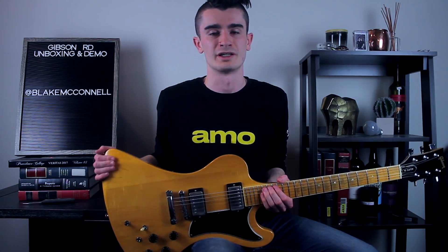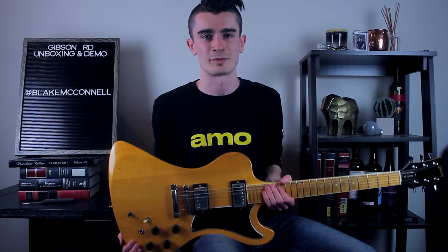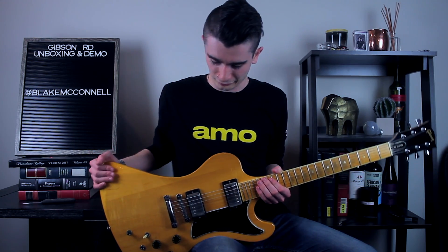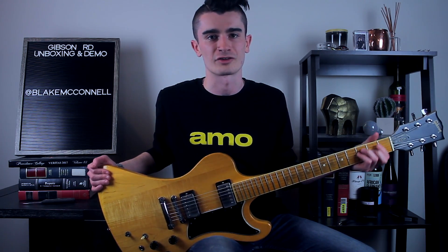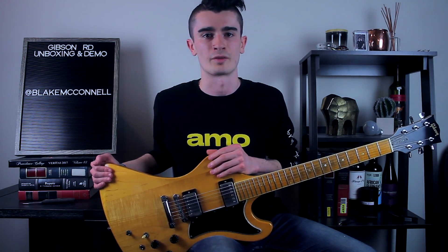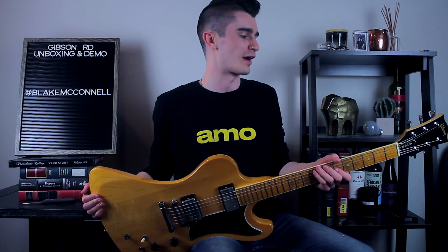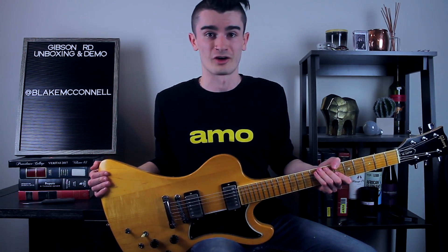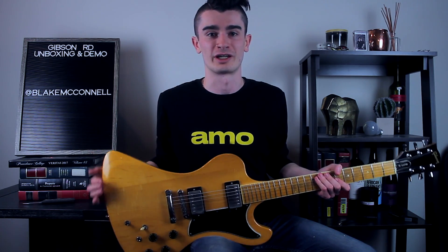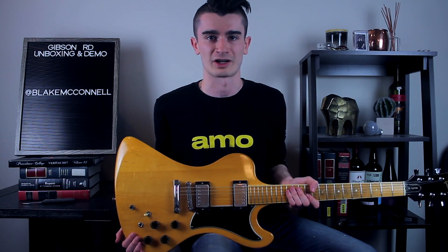Another really interesting fact about the RD is that it actually has a Fender scale length — not your typical Gibson scaling. So you've got a little more room to work with, and it feels almost like playing a Telecaster, at least from the ones I've played in the past. I'll have to get familiar with this one before I make claims about that. But I'm super excited to have one of these pieces of real guitar history, and this is — I don't know if I mentioned it — but the first vintage guitar I've actually owned.